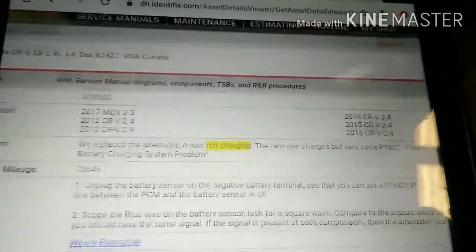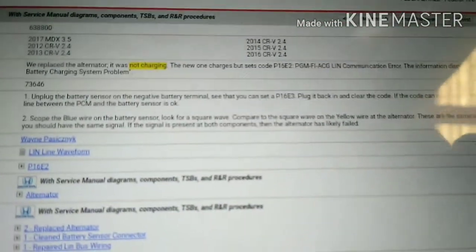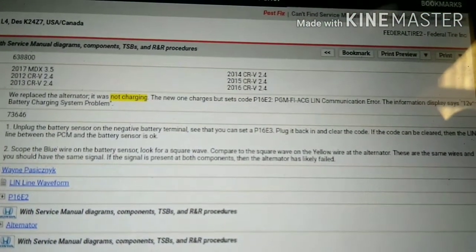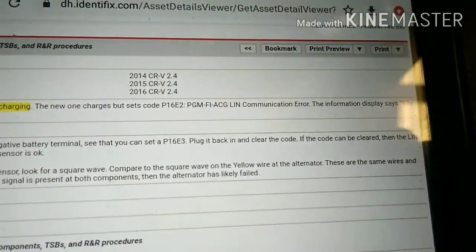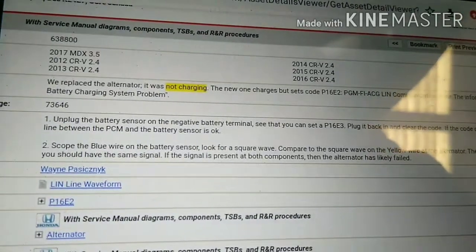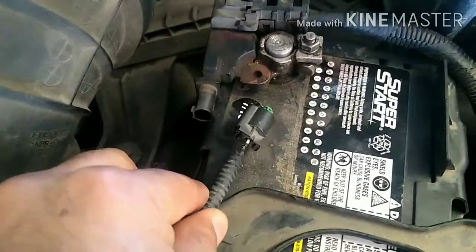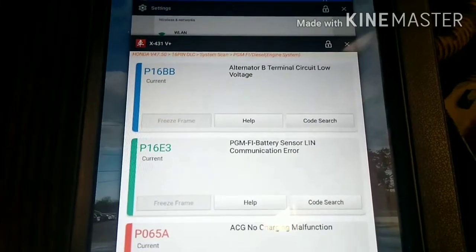The instructions say to unplug the battery sensor on the negative side of the battery. There's a sensor over there and we're going to unplug it to see if it sets code P16E3 — we're looking to see if the wiring is good or bad. If it sets the code, that means the wire is good. I unplugged the sensor and the P16E3 code is already on the PCM, which proves the wiring is okay.